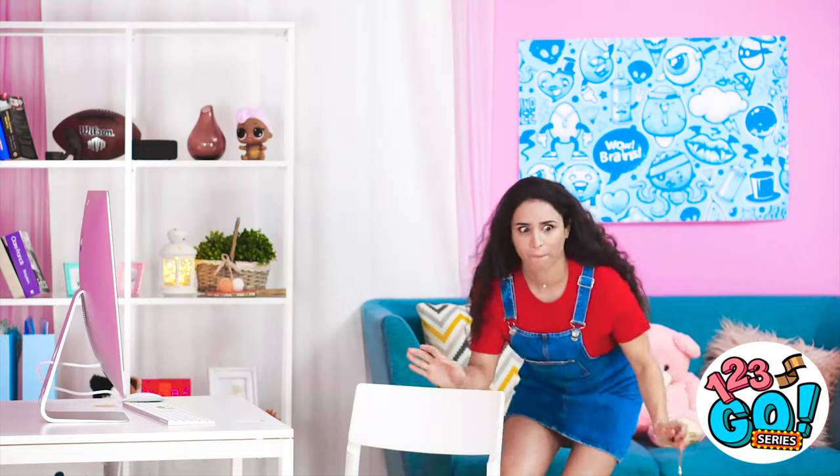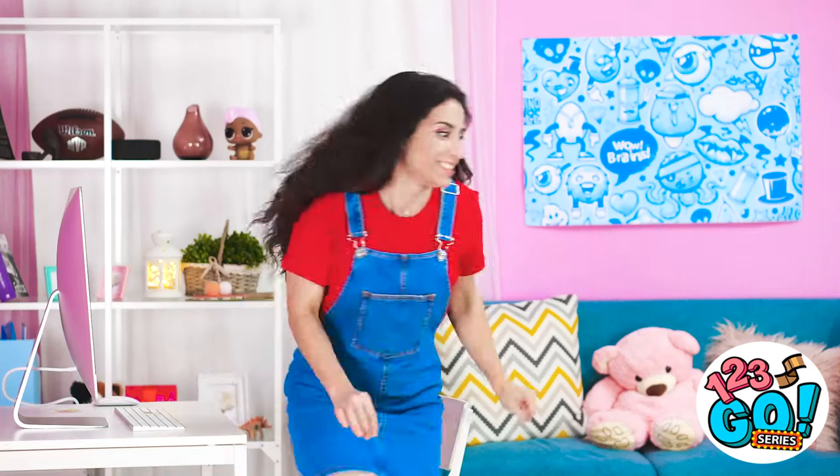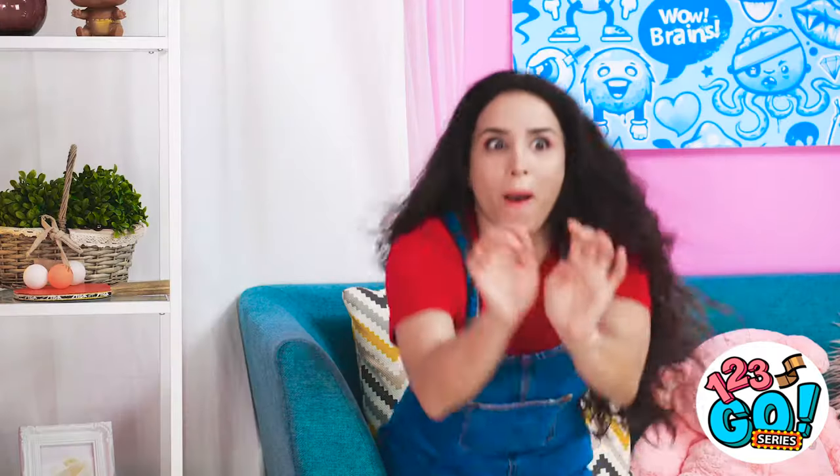No one can touch your precious computer, huh? We'll just see about that. This fake screen ought to scare him. That was easy. Too bad I don't have popcorn for this. And for the finishing touch…